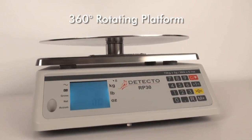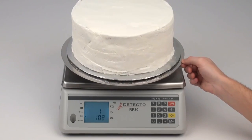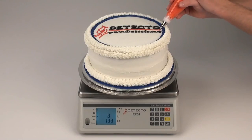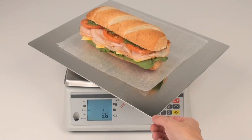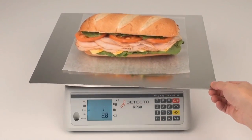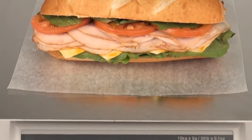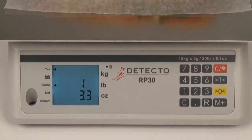With Detecto's exclusive rotating stainless steel platform, you can add ingredients, rotate, and weigh all at the same time. So the RP30 becomes more than a scale — it's a rotating prep station. This special 360-degree rotating platform increases productivity and decreases ingredient cost by allowing food prep to be performed directly on the scale while weighing each stage of the process along the way.